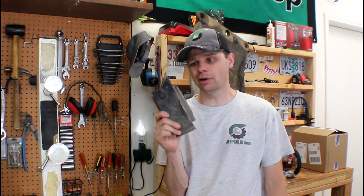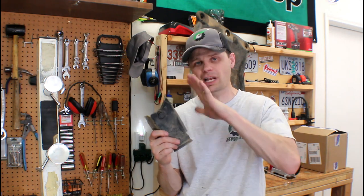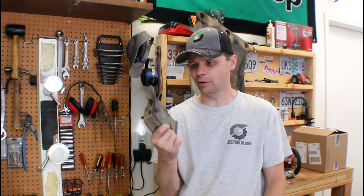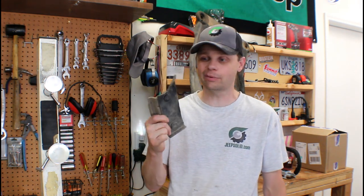I got a broken transmission mount, so I'm going to show you guys a quick repair of that. I'm actually going to try to have it welded. Not sure if that weld is going to hold, but we're going to weld this up. I got to remove the other half — let me show you where that's at right now.